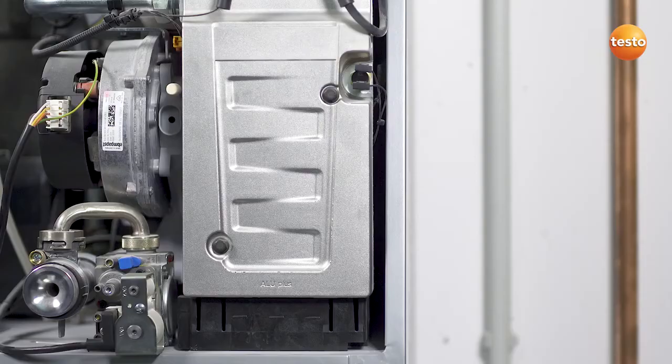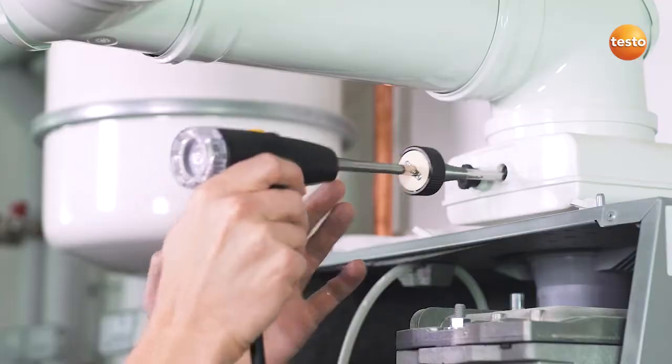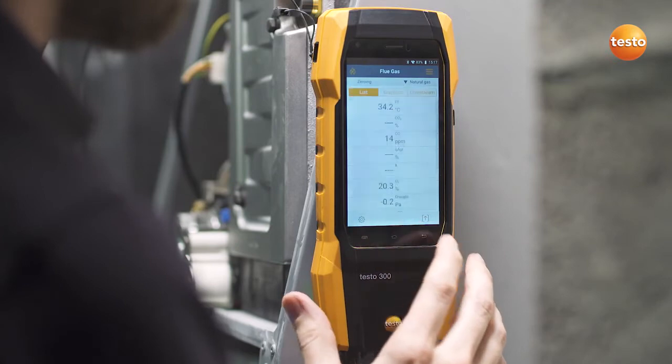Following that, attach the instrument to the burner with the magnets. Insert the combustion air temperature probe and the gas probe into the flue. Now simply start the measurement.